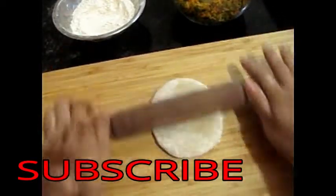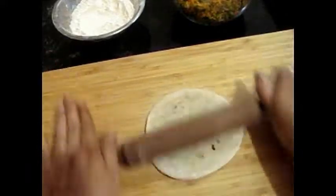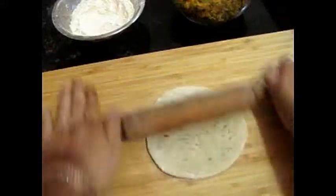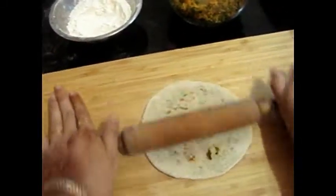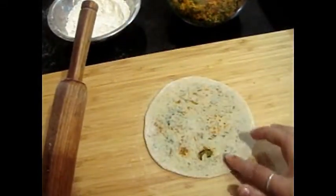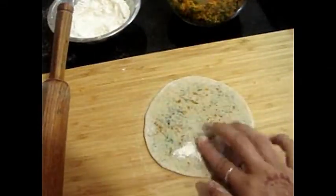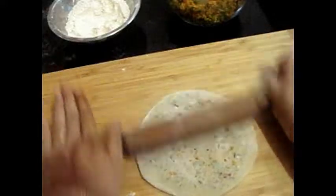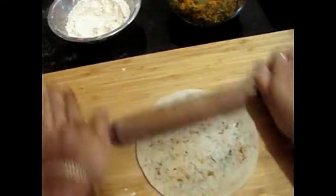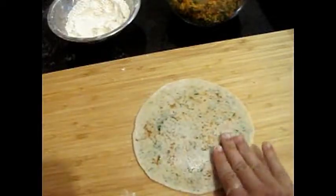Friends, please subscribe to my channel. Share with your friends and like and comment. We will coat the paratha in a bowl and press it a little to make a roti and paratha shape. Look at this — it will be very good and stuffed. It has equal thickness, you can see. Little holes will be closed wherever they appear. It will be very good and stuffed.